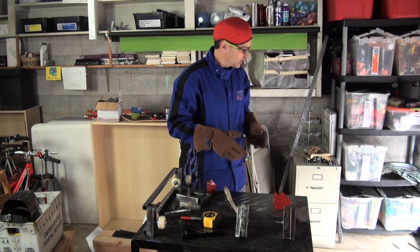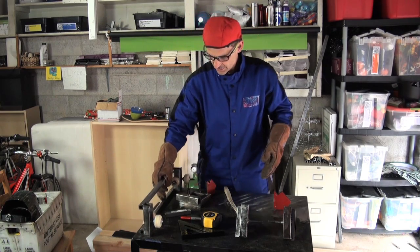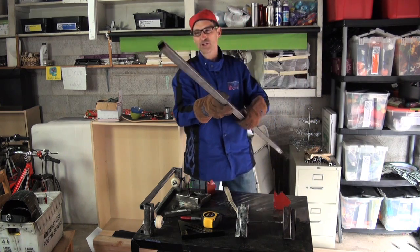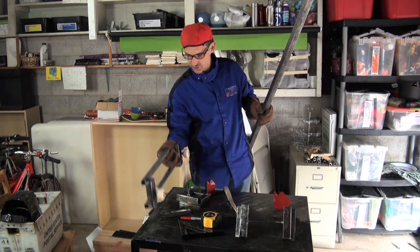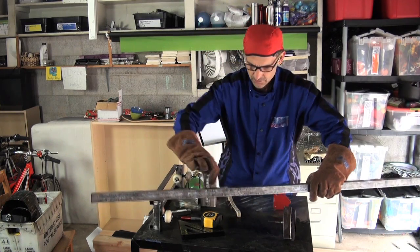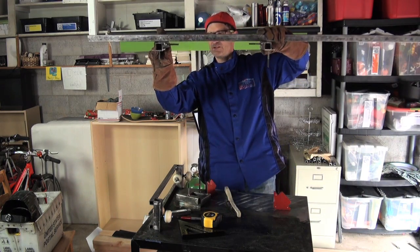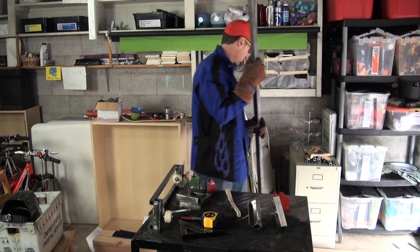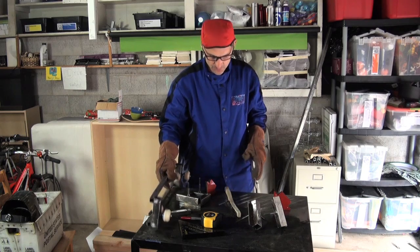This is a one-person cart. For the front we used three-quarter inch square tubular steel as the rails. For the back we're going to use one-and-a-quarter inch tubular steel going across. That makes it a whole lot stronger across the back so it'll support more weight and be more rigid.